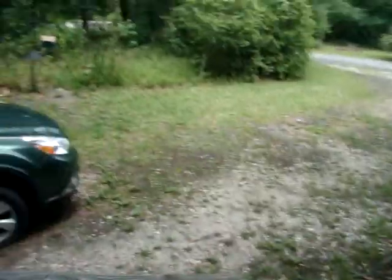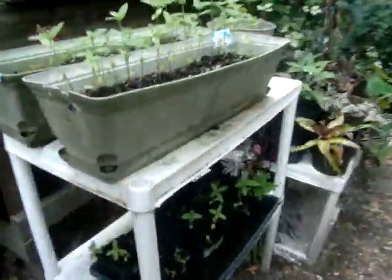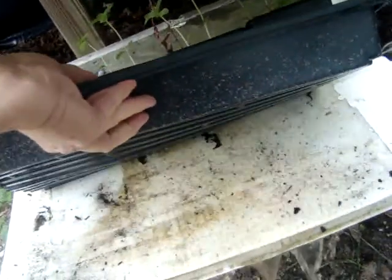Good morning everybody. It's still damp out here. We had a lot of rain yesterday and as you can see, the thing is full. We've got to get rid of it. Too much water — not good for him.